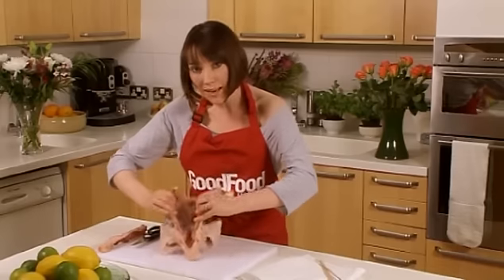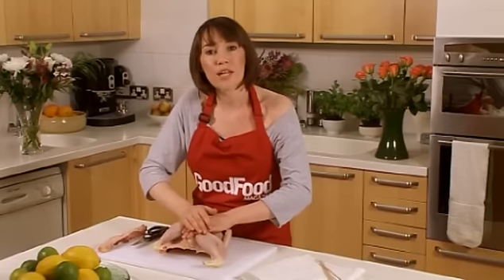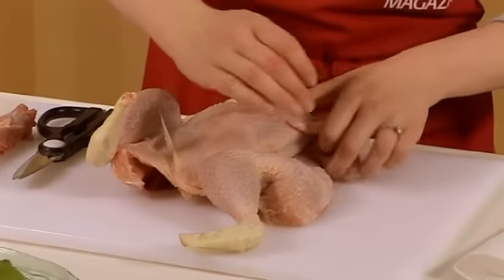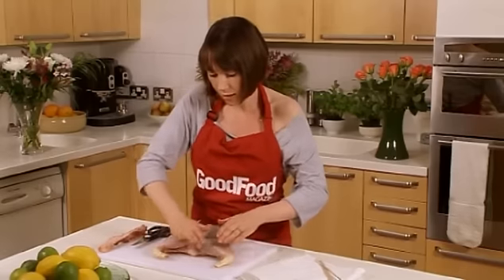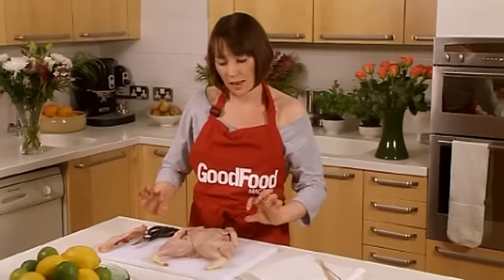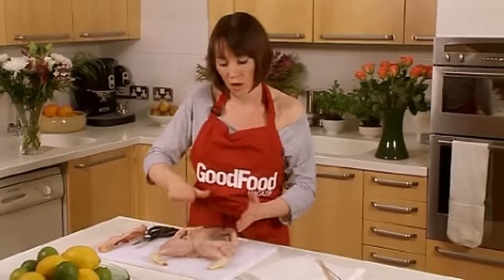Now flip it back onto its open side where you've just cut, and push down using the heel of your hand. You can hear the ribs breaking, but you just want to flatten them out. What you're aiming for is a nice even layer, so this should be the same thickness as the breast — it's going to cook like a chicken breast.